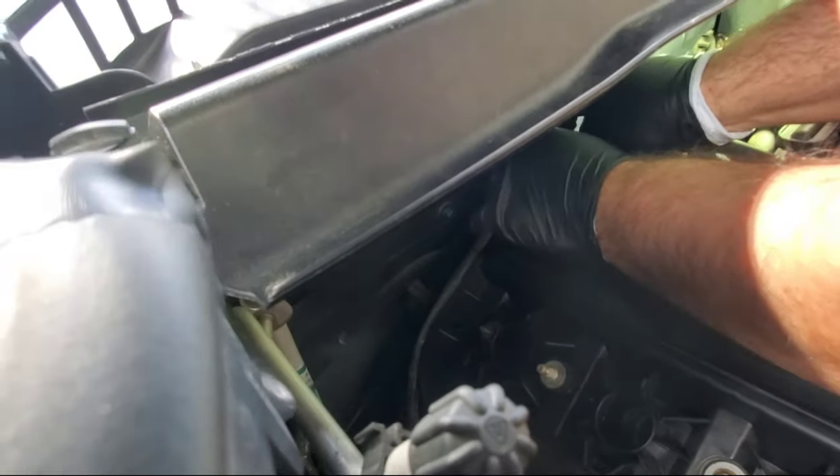After the valve cover gasket is seated, take 'The Right Stuff' and put a bead of sealant on each corner of the valve cover gasket. Go around all the corners and along the sides as needed, then rub it with your finger so it's spread evenly on each side. That's what you want it to look like.